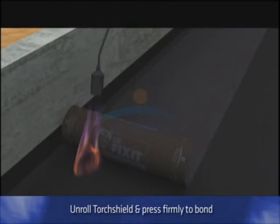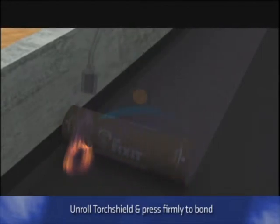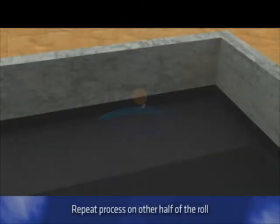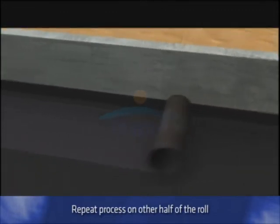As a section of the membrane is heated, unroll the roll forward. Press it firmly against the substrate to bond it from the lower end towards the higher end. When the application of one half of the roll is completed, repeat the process on the other half. Re-roll the other half of the Torch Shield from the other end in alignment, heat it and bond it with the substrate. Take the ends of Dr. Fix-It Torch Shield on the vertical surfaces like the parapet wall around 2–3 cm above the angle fillet. Fix the next roll of Torch Shield as before. In the overlap between the two rolls, keep a margin of at least 150 mm for the end lap.